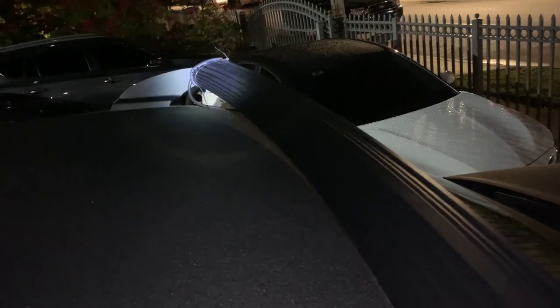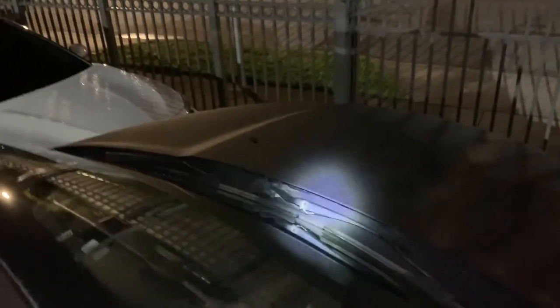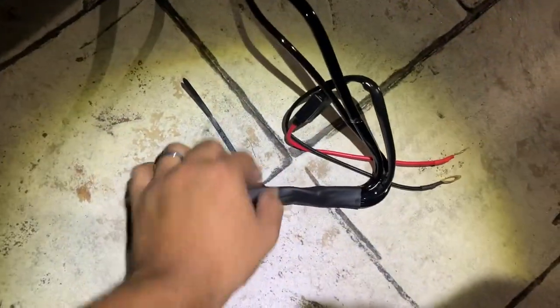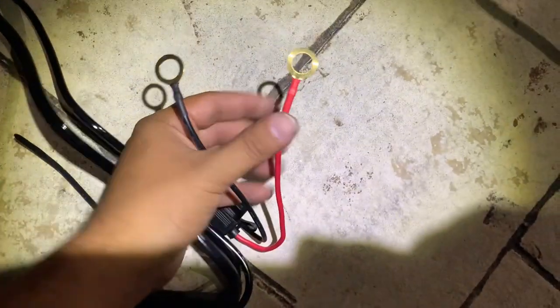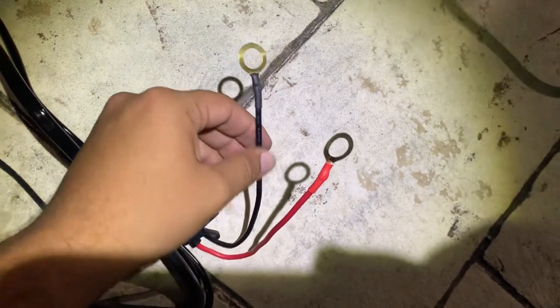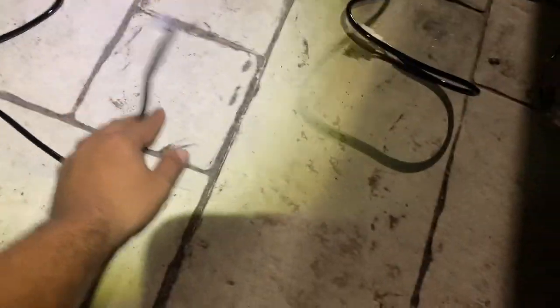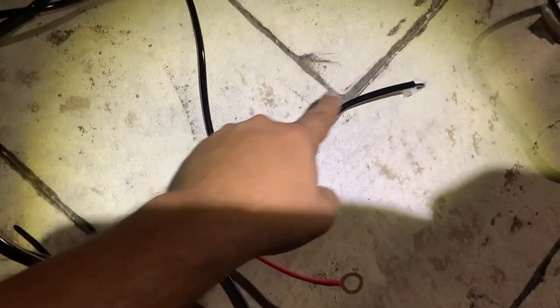Now let's run the wire through the engine bay to the battery, ground it, and test it out. The wiring kit includes a little box with the fuse relay. This part has the positive and negative — the red positive goes onto the battery terminal and the negative I'll mount either to the negative terminal or to a metal ground in the vehicle. There's a little fuse box and it brings spare fuses. One wire runs toward a switch — a pretty nice switch that lights up blue at night.